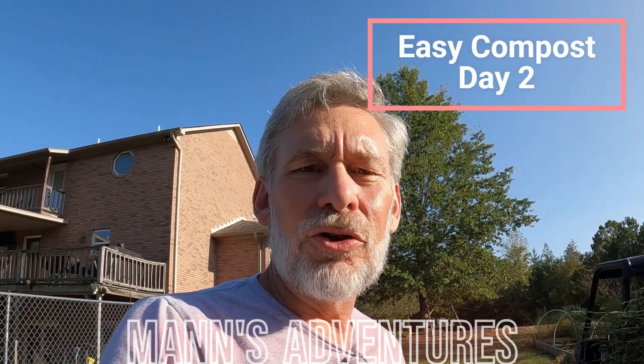Hey, Ralph Mann with Mann's Adventures. This is day two of our composting experiment. I'll link down below where we built the compost.